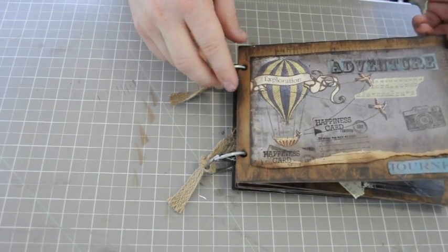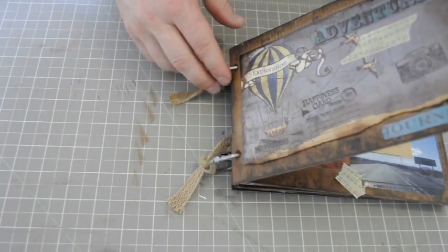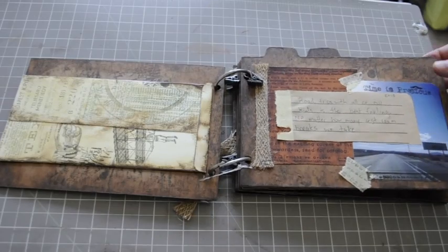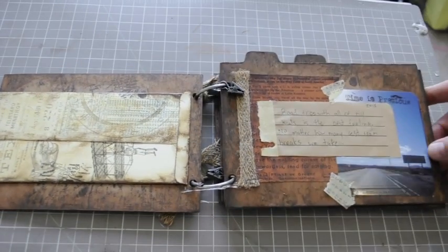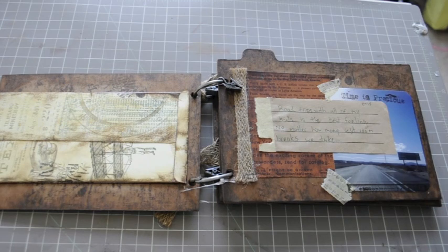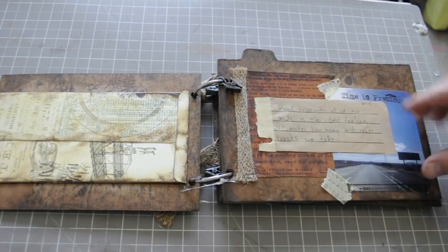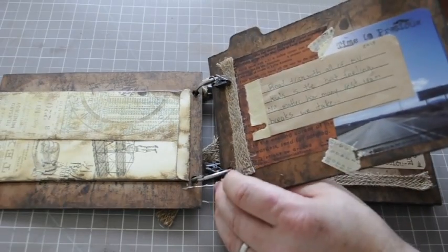Let's do a little walkthrough. This is the cover — I did little stamps on the edges. I've got an envelope here so I can slide some notes in. There's a picture of the road with a sign that says Phoenix 241 miles. I wrote here: 'Road trips with all my kids is the best feeling no matter how many restroom breaks we take.' It seems like we stop every two hours or we'll have a huge blow-up.